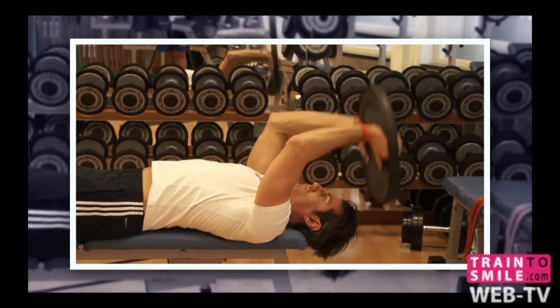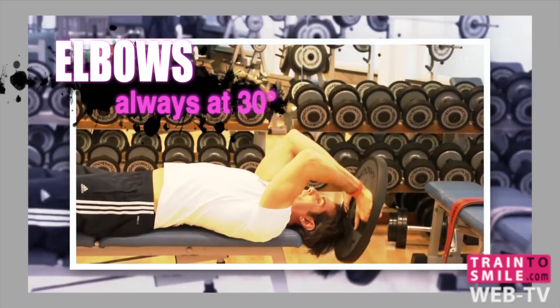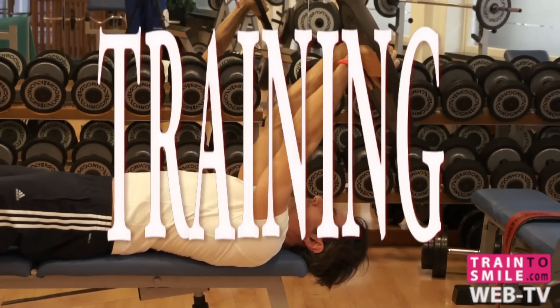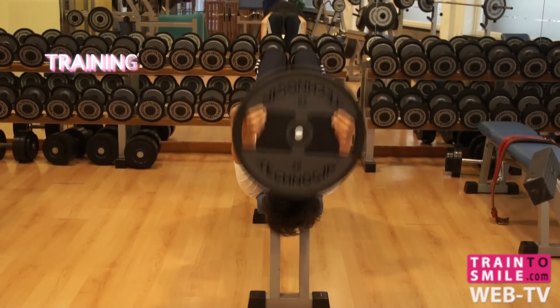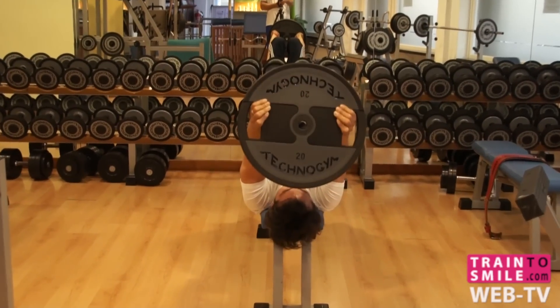Point your arms straight up, elbows are always at 30 degrees. Keep your shoulders perfectly still. Please close the elbows as much as possible.